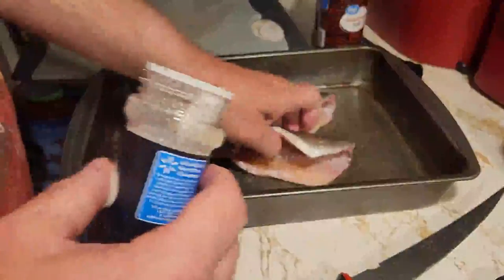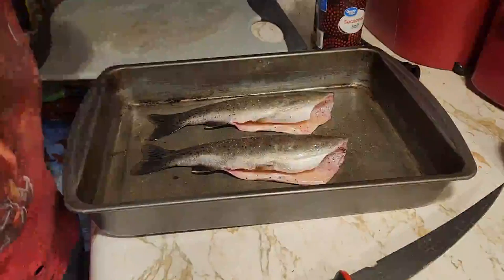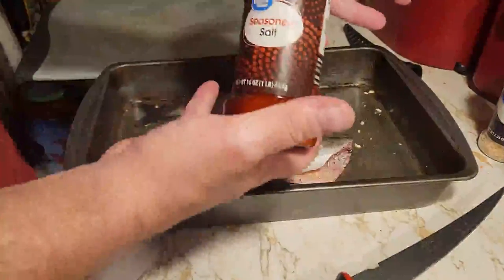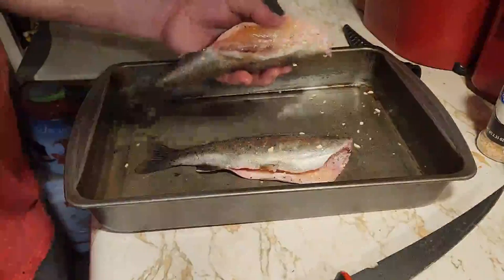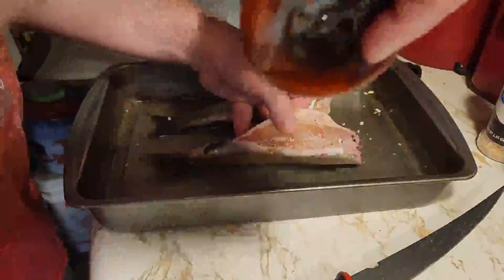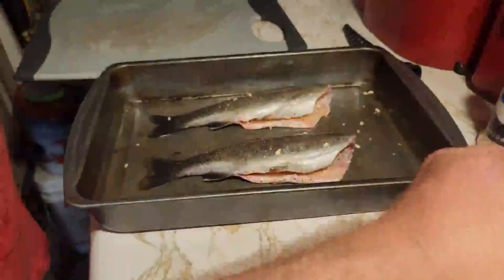A quick sprinkle on the inside. Some minced onion — I prefer onion powder, just because this is all I got right now. And then some good old-fashioned seasoning salt. Just a light dab in there. And then we call it — into the oven we go. I'll put them in there for about an hour.